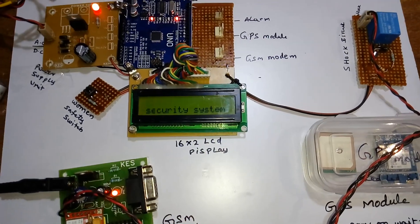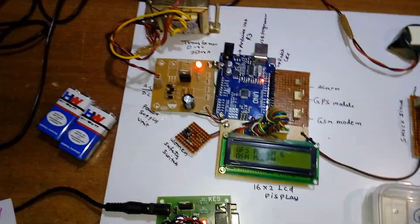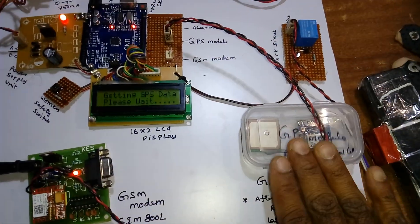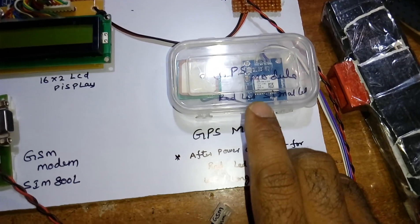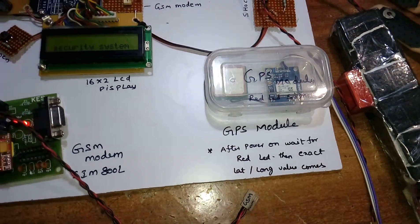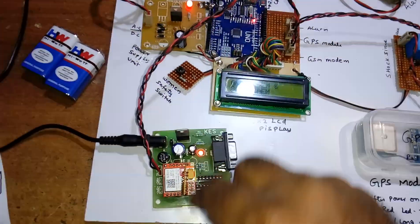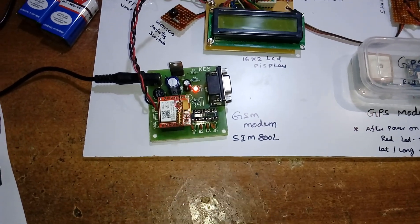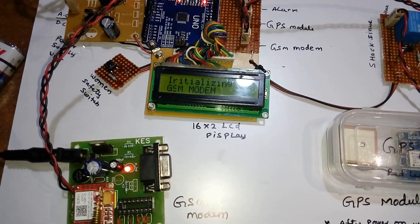On the LCD, it first displays the project title 'GSM Based Woman Safety Security System.' Then it checks for a GPS signal — you must ensure the GPS is connected. It will then fetch the latitude and longitude from the GPS. If the GPS red LED has not come on after power-up, press reset and wait for it. Once GPS succeeds, insert the GSM module SIM800L — a quad-band modem that works with any SIM card.